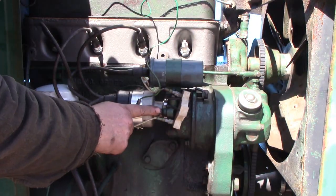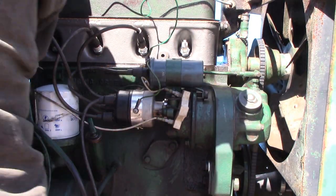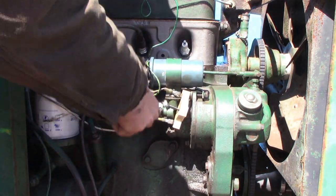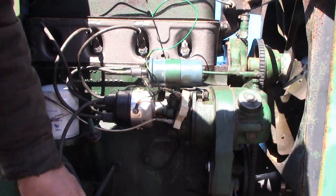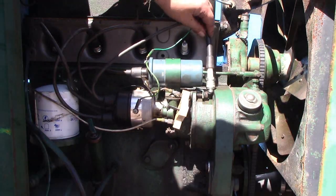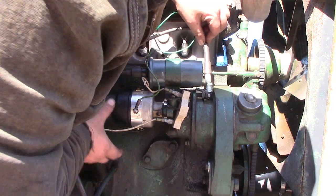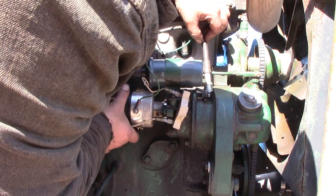So now at the base of the distributor, there is a little locking bolt that we'll loosen off so that we can turn the distributor. As we turn our ignition on, find a place to ground the spark plug, and then we carefully turn the distributor until we get a spark.